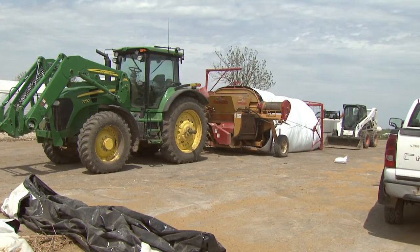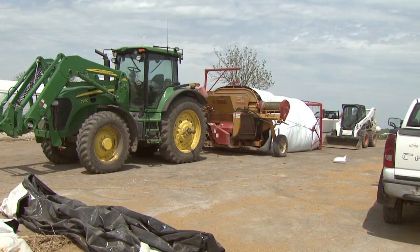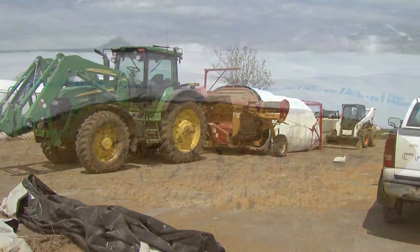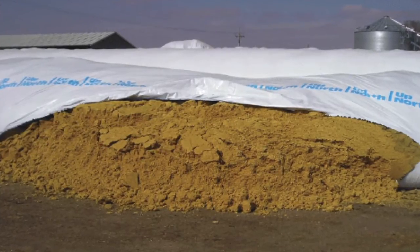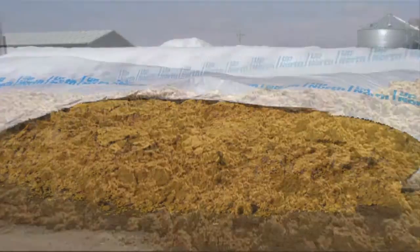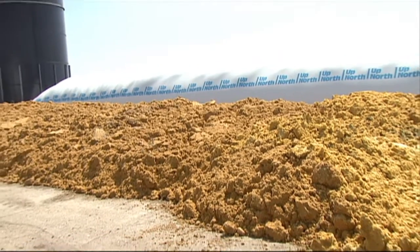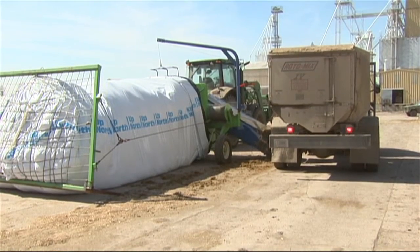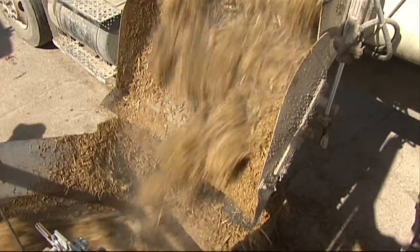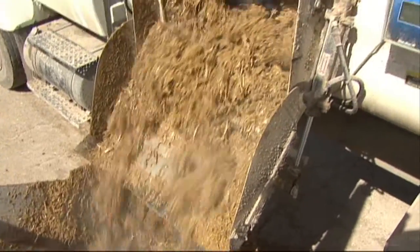Storing Wet Distillers Grains Plus Solubles by itself in bags under pressure greater than 300 pounds per square inch results in splitting open the bag. If splitting is going to occur, it typically will happen within a few days of bagging, and consequently the product is subjected to further spoilage and loss. Therefore, mixing Wet Distillers Grains Plus Solubles with low quality forages is recommended for storage in bags under pressure.